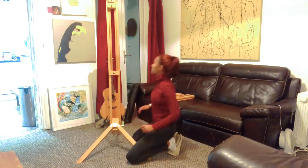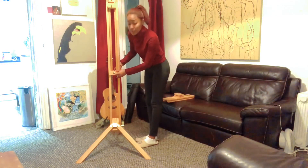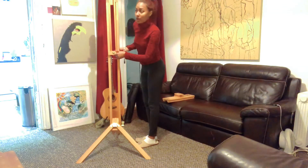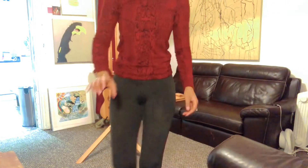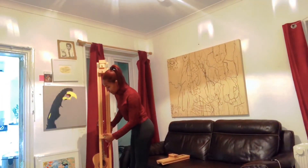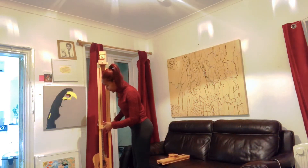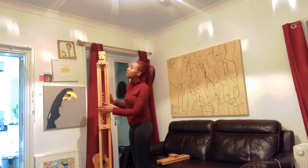There is a center point with a screw at the back that you can unwind — this allows your easel to go higher and lower. Let me move the camera so you can see the higher part. When you unscrew the center point, it allows you to move the easel higher or lower to whichever position you prefer, then screw it tight to hold it in place.